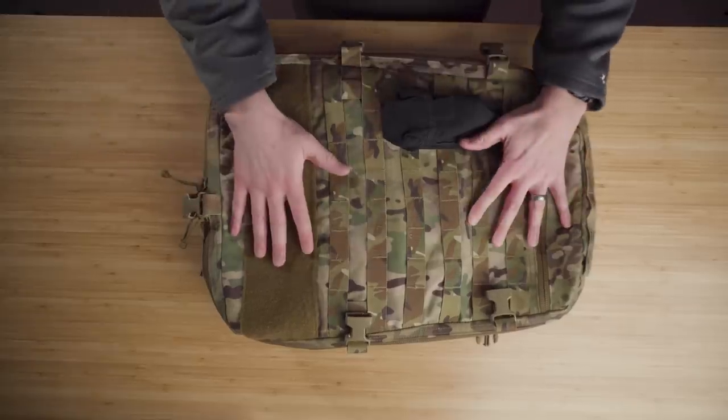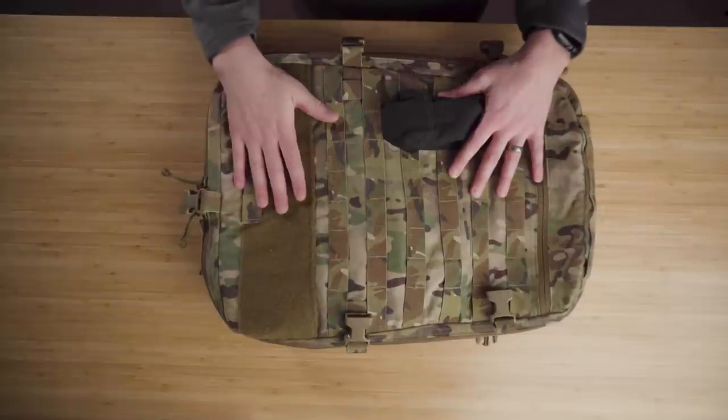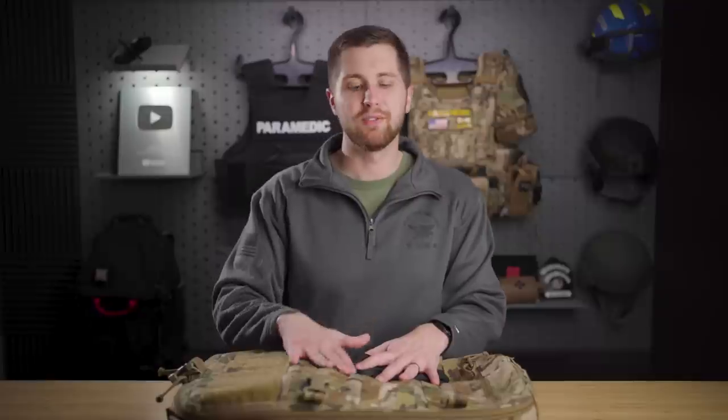I thought it would be interesting to build this from the ground up and show you my thought process for each item. Nothing in this video is sponsored. Any pack will work — there are a lot on the market. This is the Narfor aid bag; it's just something I have. You've got packs by Mystery Ranch, Crow Medical makes a really cool pack, First Spear, and many more. It really doesn't matter what you use as long as it has room for what you want and not a ton of excessive space.